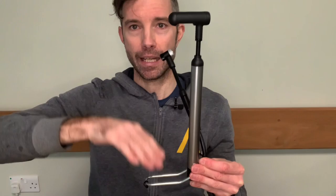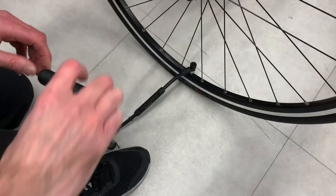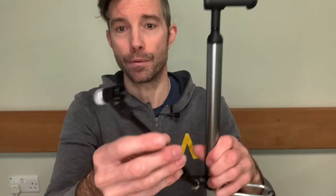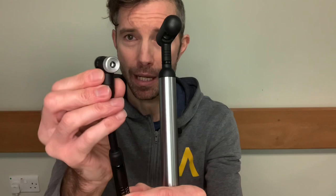Foot on here, hand on here, and then you can pump up and down. Nice flexible hose as well. You also get the Schrader and you also get a Presta head. These are screwable, so you can screw that onto the actual valve to make sure it doesn't fall off.